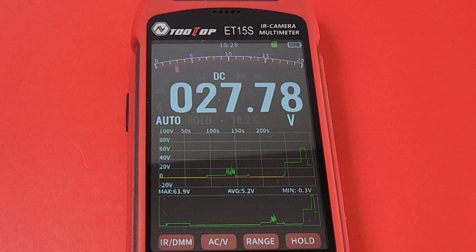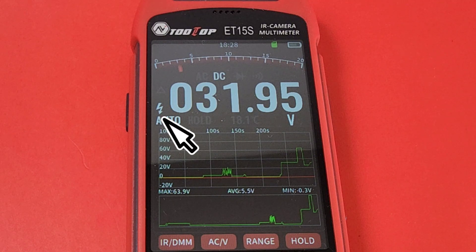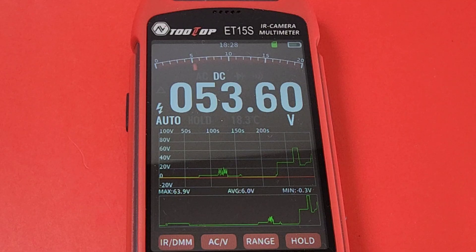Bringing it up to 30 volts and right away you see the high voltage designation — that little thunderbolt icon — coming up on the bottom left of the screen. Up to 51 volts now, maxed out at 64 volts, and reading 63.89 on the Tooltop. Awesome.